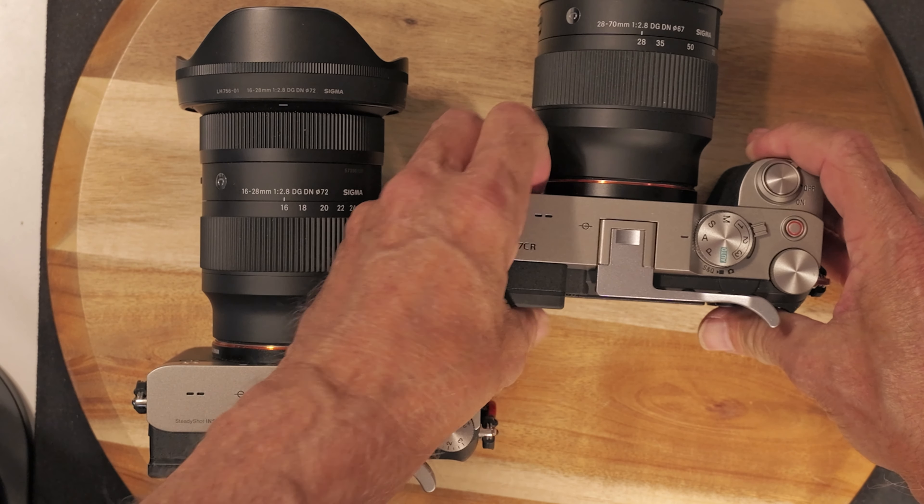Both have the same tilty screen. There's a little viewfinder up there where you can focus through the EVF, rangefinder style. And basically, that's the difference.